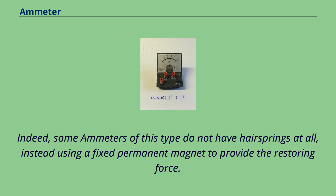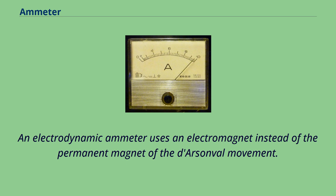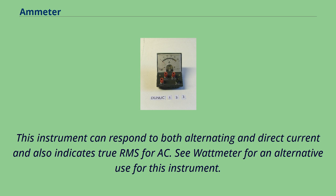An electrodynamic ammeter uses an electromagnet instead of the permanent magnet of the D'Arsonval movement. This instrument can respond to both alternating and direct current and also indicates true RMS for AC. See wattmeter for an alternative use for this instrument.